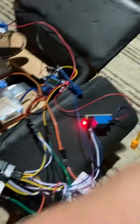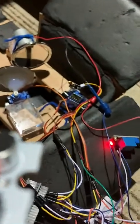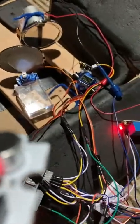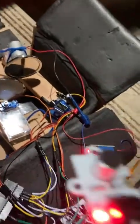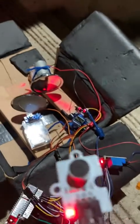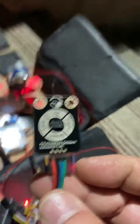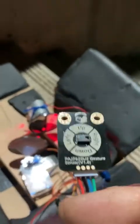So I have two sensors. One of them is this one, which is basically a microphone, and I have it programmed so that when it hears a specific noise it turns on, as you can see. And then I have this sensor which is a gesture sensor.